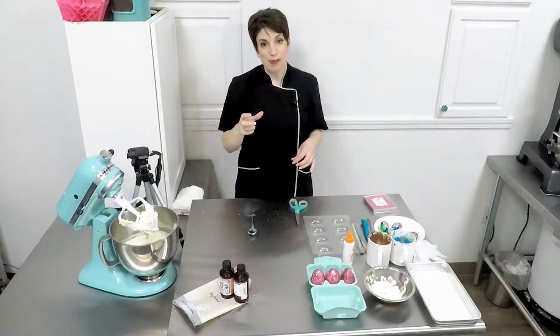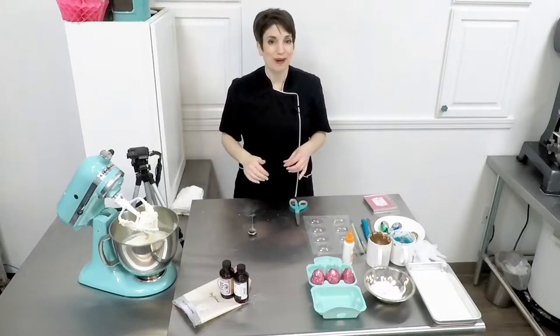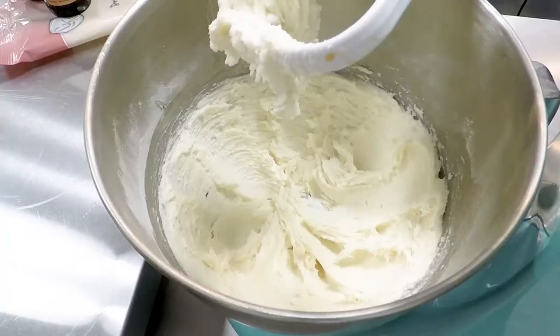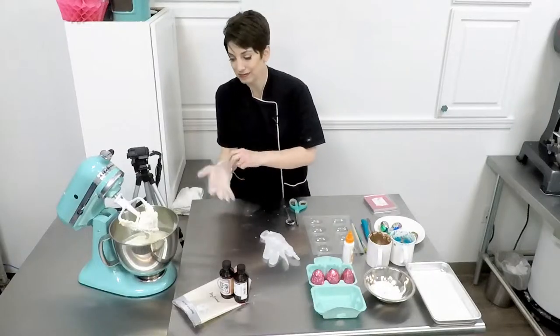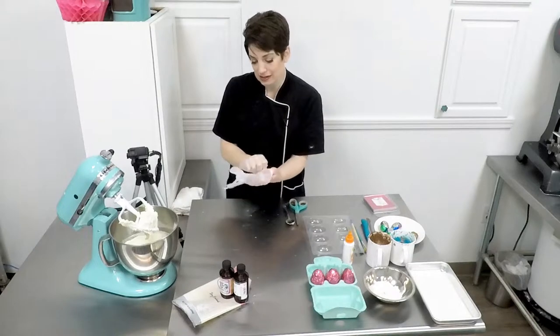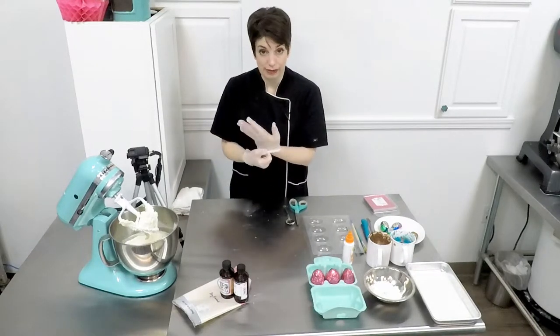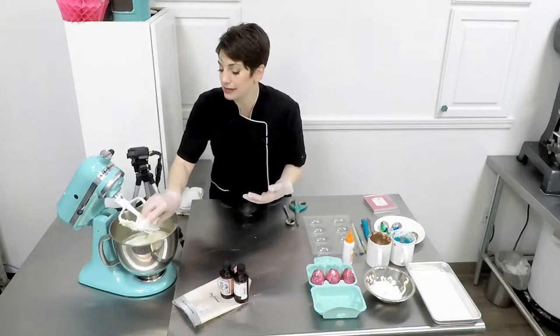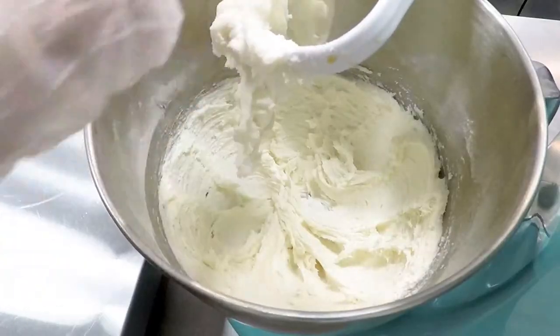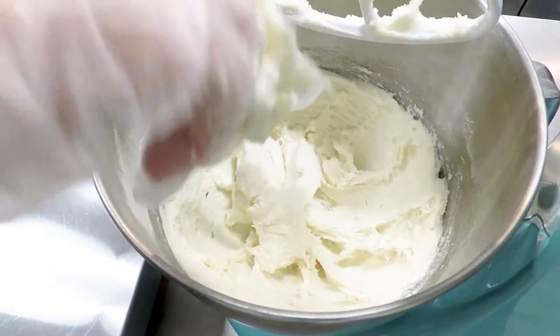We're going to color a small portion bright orange to become the yolks of our cream eggs. If your fondant feels like it is too soft — it may have built up additional friction in the process of mixing in your mixer bowl — you can always put this in the refrigerator to firm it up a little bit and make it easier to work with.